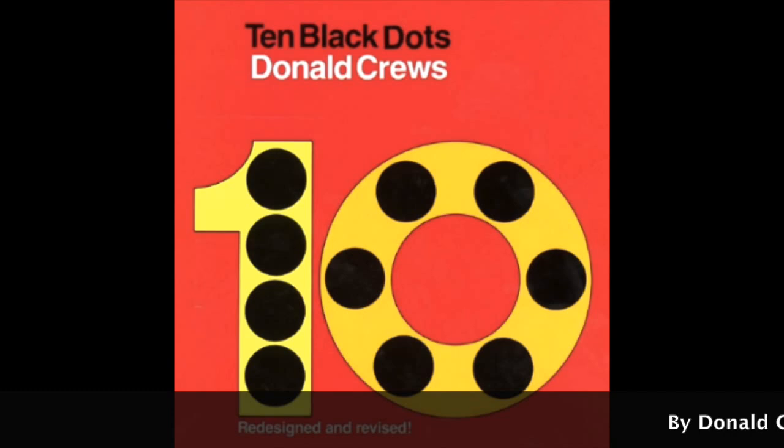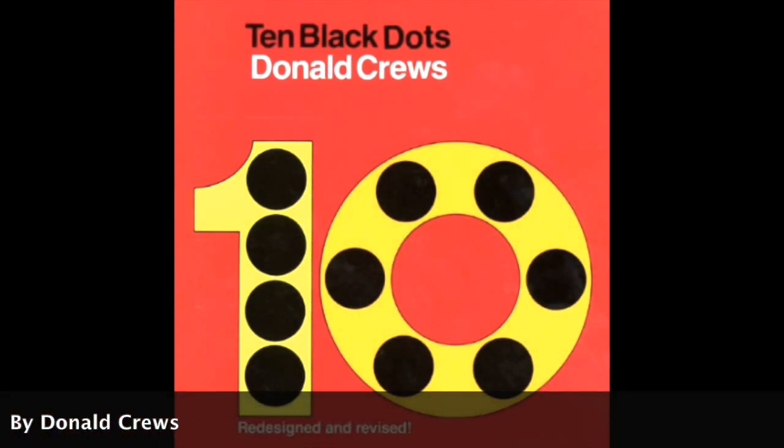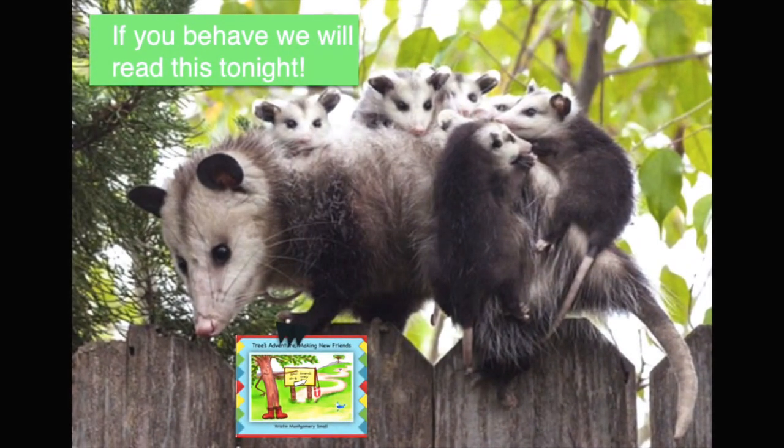Great job! Ten Black Dots — that was really fun. The end. Thanks for watching, friends!